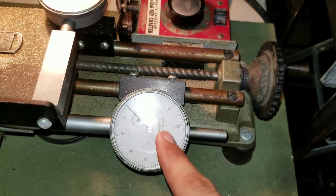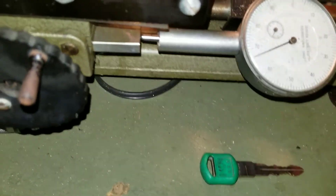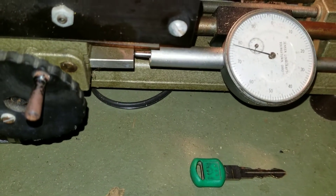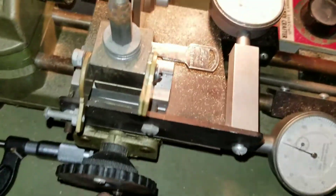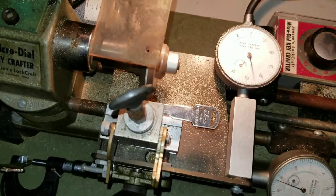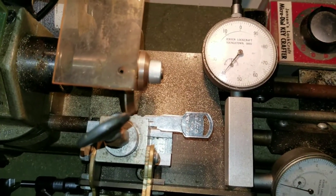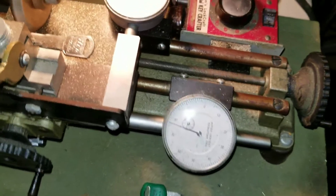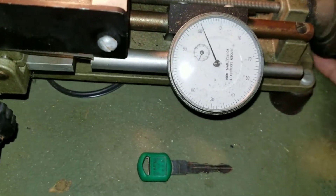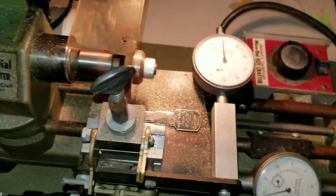Next cut is a 4 at space 677 — depth 240 right there. Next space is 769, same depth, 240.